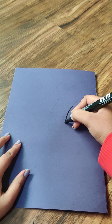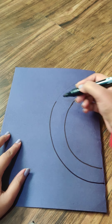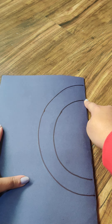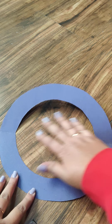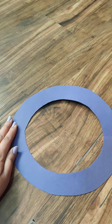Now take two circular objects of different sizes, or use a compass, and draw two semicircles — one bigger and one smaller — to create a ring shape. Cut it out from the folded side. You will be left with just this ring shape. When you open the folded piece, it will look like a complete circular wreath base. This is your base — step one done.